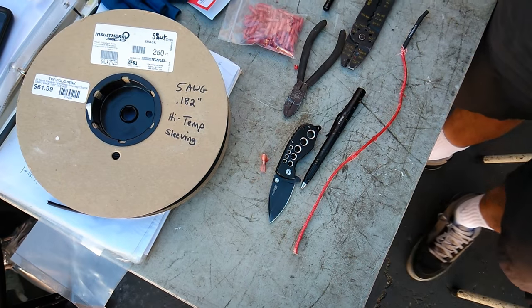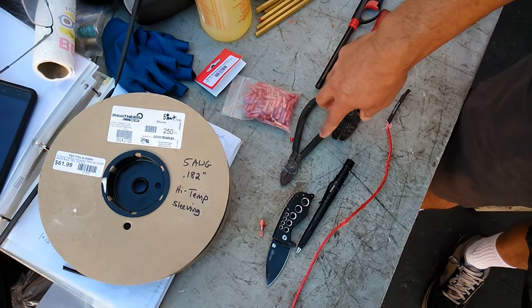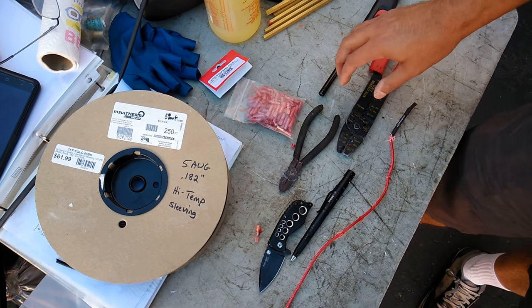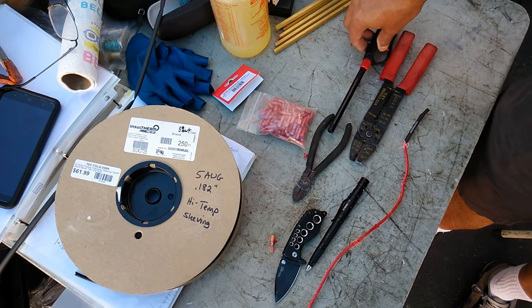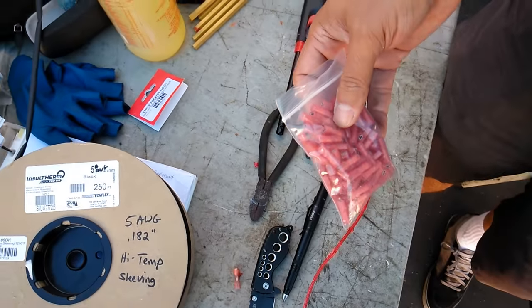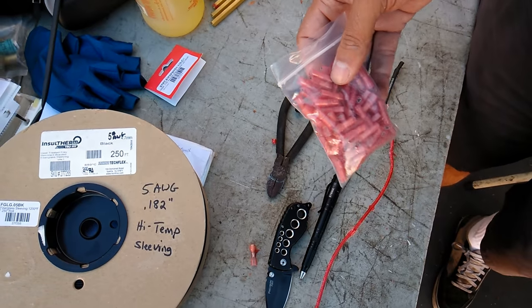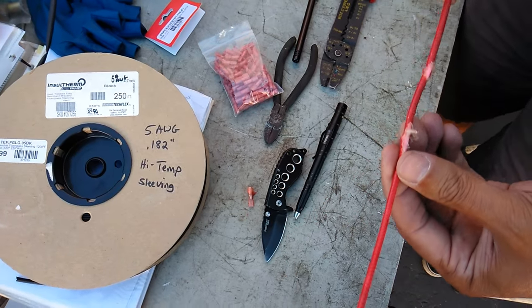To do this, I use a number of tools: a knife, some dikes, wire crimpers. You're going to find out why I use the lighter here in a bit. I re-crimp ends onto the wire because I actually have to strip the insulation off. The reason I have to strip it off is because it's been chewed by mice.